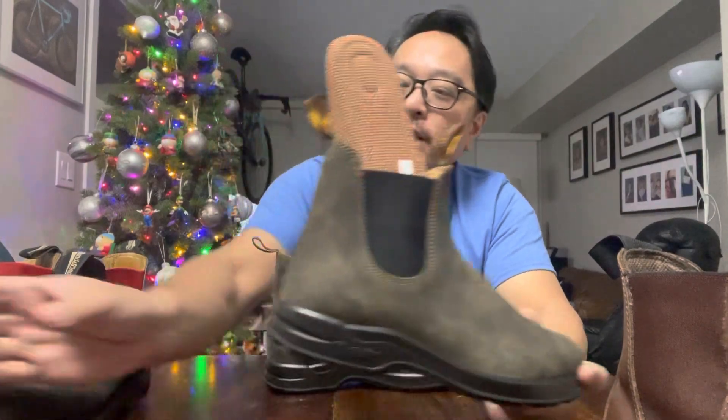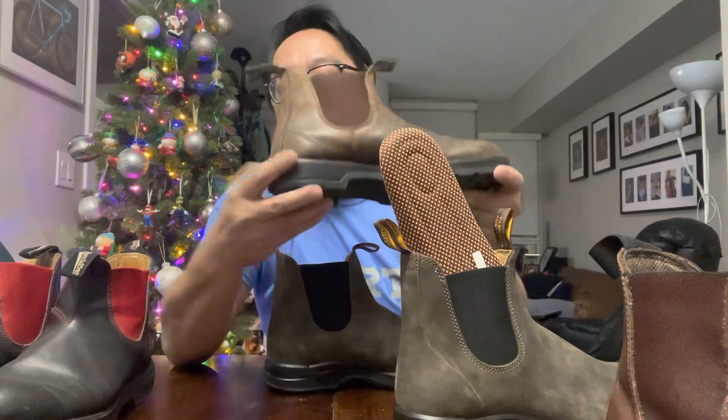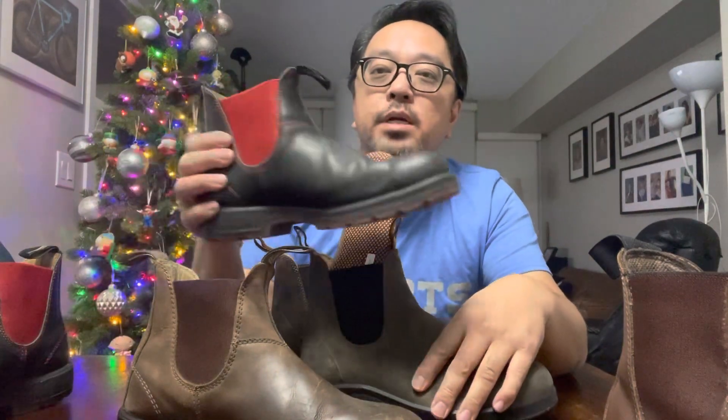With the old boots, the heels get pretty hard over time — I think the rubber starts to compress — but this new sole is way more comfortable than the old one. About the colors: these are rustic brown, which has a new buck feel, as opposed to the basic black which has a smoother finish.